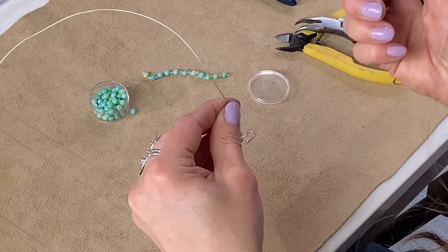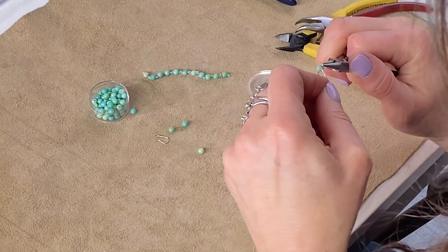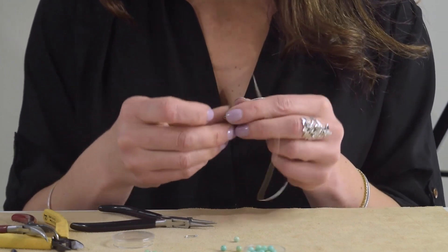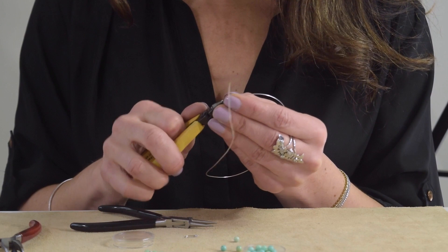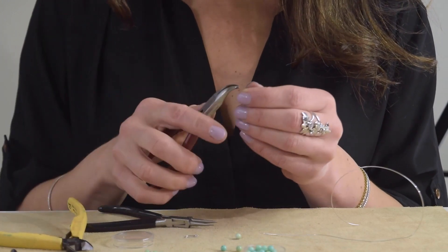Now I'm going to take the plier, go very tight to the bottom of the bead, and wrap the wire around, pull it tight. Make sure it's aligned and small — everything the same size — and snip, close the jump ring, and go to the third link.